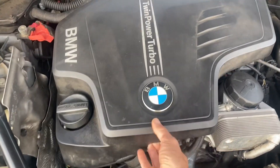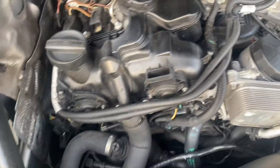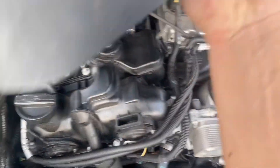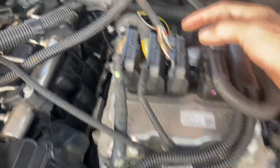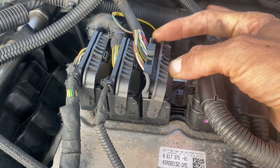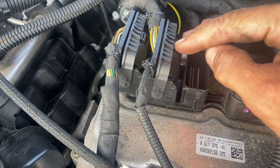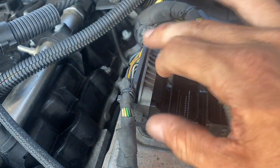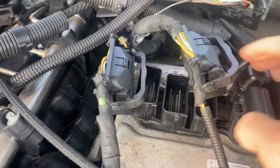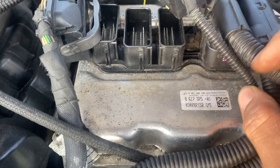First we want to lift up this cover. There's a DME here — move the cover to the side. You just need to get to these three plugs, so I'll unplug them now. Push this lever down and move. Same thing for this one — down and move. Let's get to this code on the label here, and we're going to punch this into the IM608.